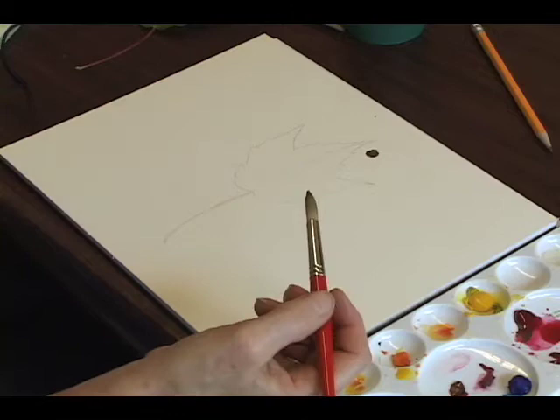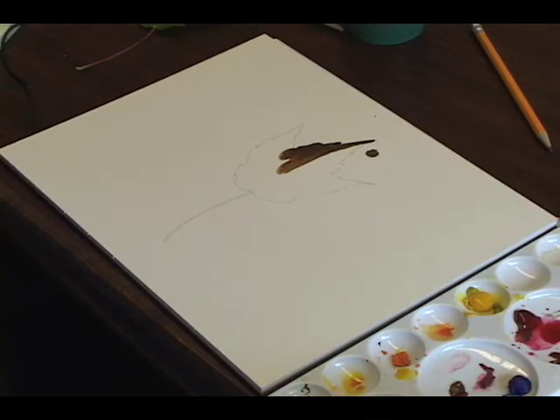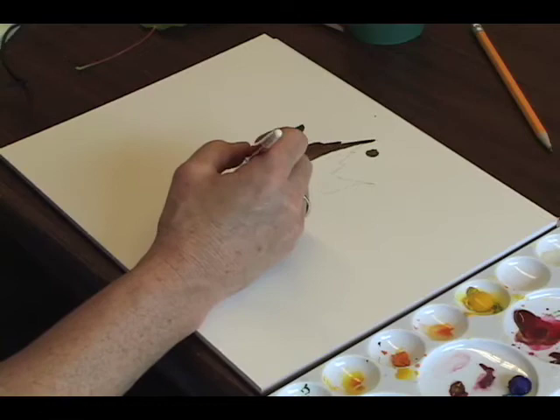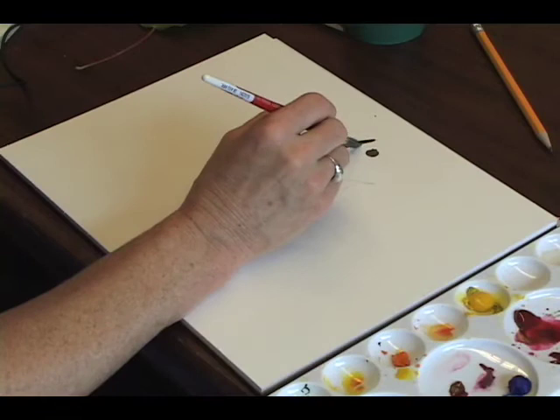I've got a little spot on the paper but we'll ignore that. I'm going to first do one side back and forth, mess around with color and not worry about it being true to the leaf. You'll notice I'm not going back over anything, keeping the color fairly dark, playing around with fall color, and I'll even get some dark Payne's gray in there.